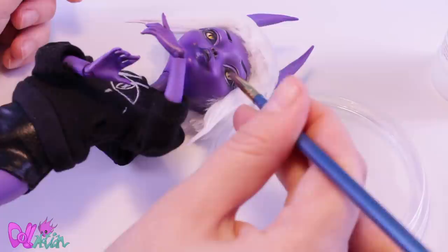To finish the doll and to pop out those yellow eyes, I cover them with a layer of high-gloss varnish.